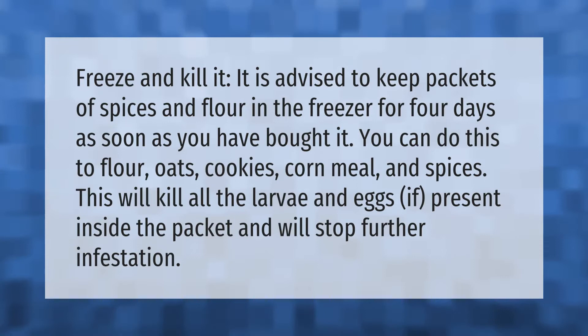Freeze and kill it. It is advised to keep packets of spices and flour in the freezer for four days. As soon as you have bought them, you can do this to flour, oats, cookies, cornmeal, and spices. This will kill all the larvae and eggs if present inside the packet and will stop further infestation.